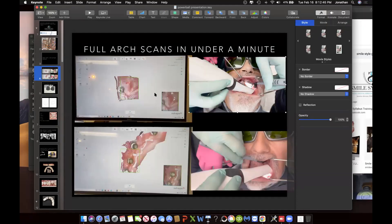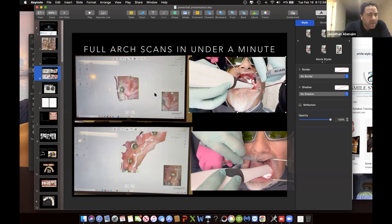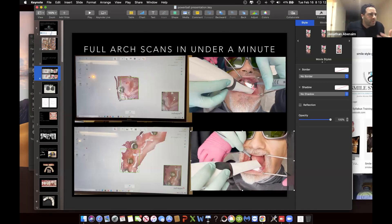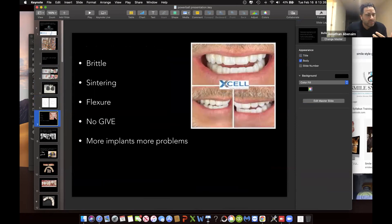Why not live in a world where a patient can come in and do a full-arch scan in under one minute? And every single time when you scan them — whether you're having a good day or a bad day — every single time it's going to work, no matter what. For many years people said it wasn't able to be done. One of the problems was always the scan body. The scan body was never designed correctly, so we designed and patented a scan body to allow us to do what we need to do.